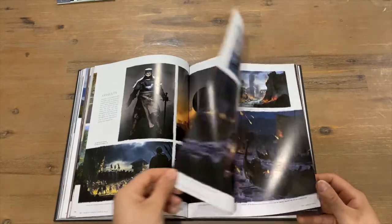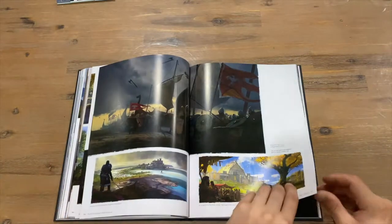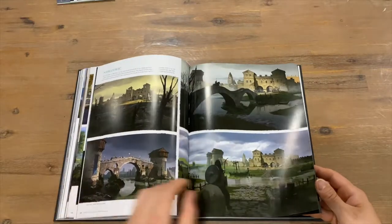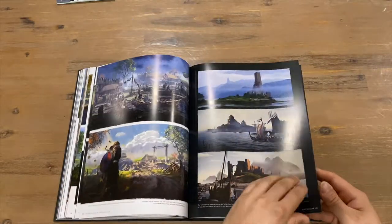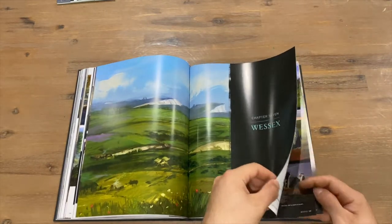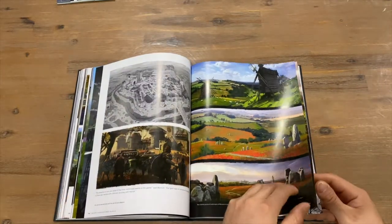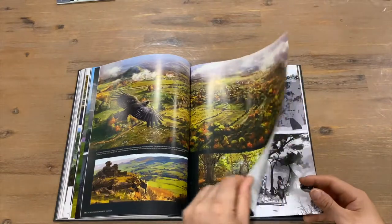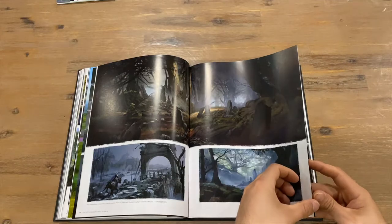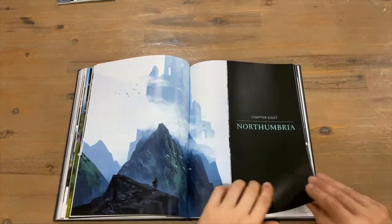It's a bit hard to turn these pages — just trying not to inflict any damage. Bear with me guys as we get toward the end — probably about halfway through now, just past. We've got Chapter Seven and Chapter Eight.